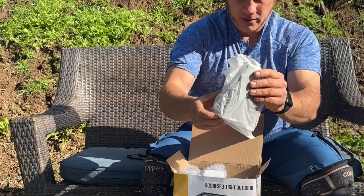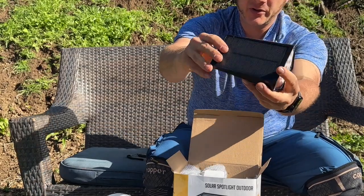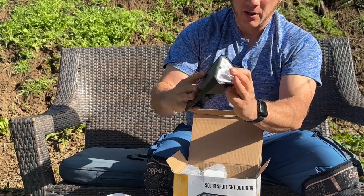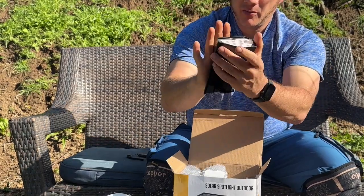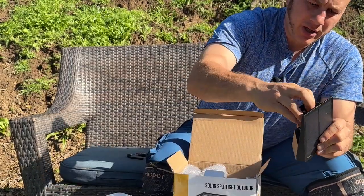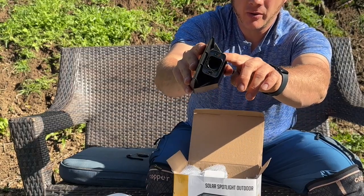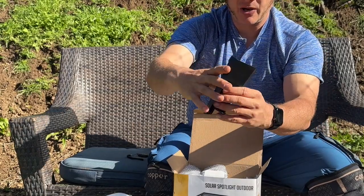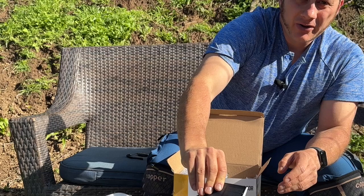Here is the solar light right here. Very sleek. It has an on-off button right here on the side. You can see the solar panels up top, and it has the option to either mount these to a fence post or anything else. You can take this off and mount it, or put them in the ground with a spotlight. There are all the LEDs right there. Big solar panel.